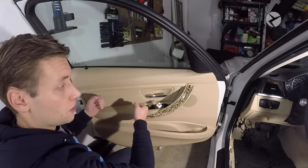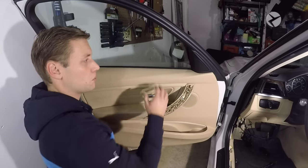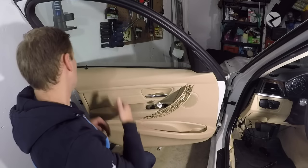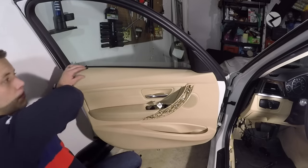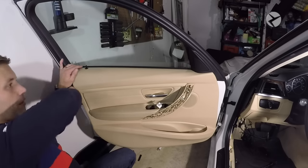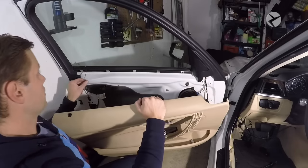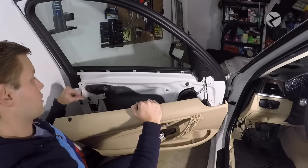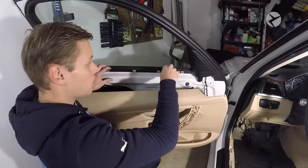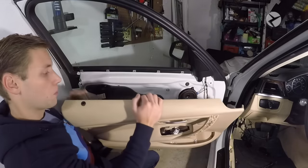At this point you can go ahead and pull the rest of the door panel off. With traditional doors on other cars, sometimes you lift them up and move them off the car. With BMWs, you want to pull them straight out. Don't worry about this because it'll bend with the door panel. You can see this will actually bend and flex, so you don't have to worry about breaking that. When you go to reinstall, just press into these clips and that'll hold everything in place while you're working.